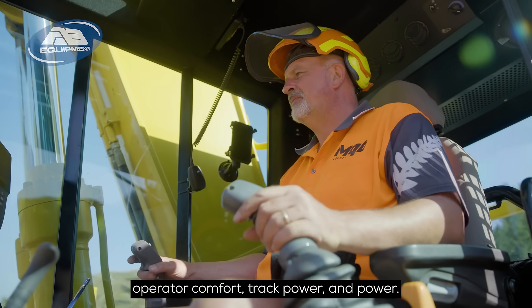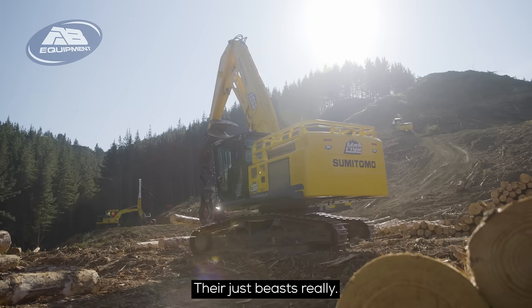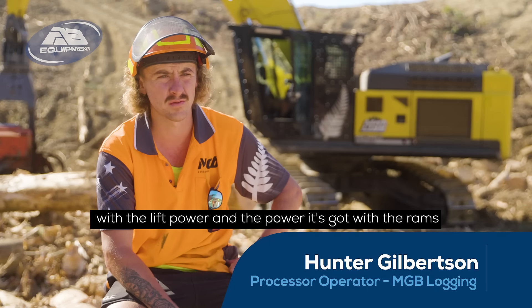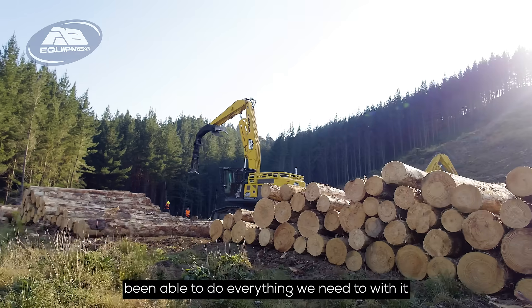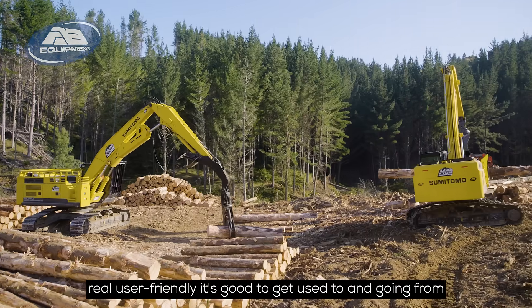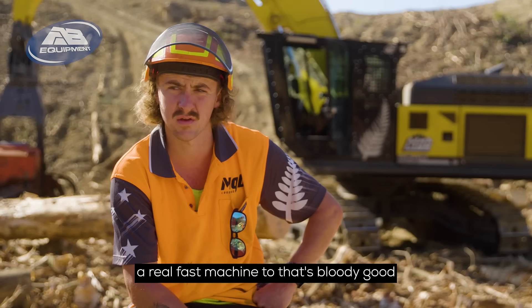Operator comfort, track power and power — they're just beasts really. It goes above and beyond what we expected with the lift power and all the power it's got, with the rams and being able to do everything we need to with it. It's bloody good. Real user friendly, good to get used to, and going from a real fast machine to that — it's bloody good, helps out a bit.